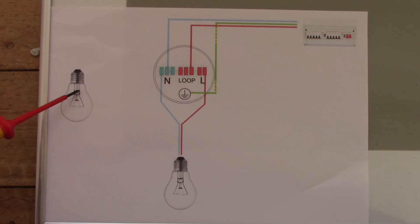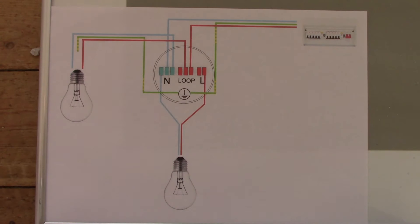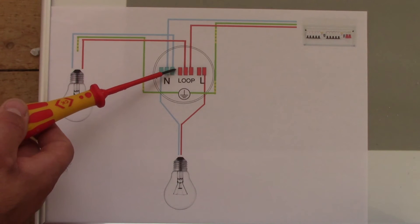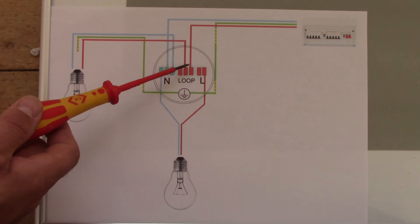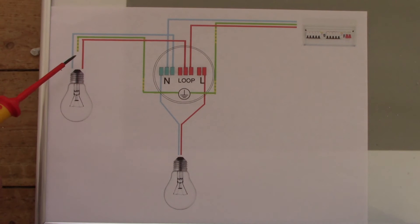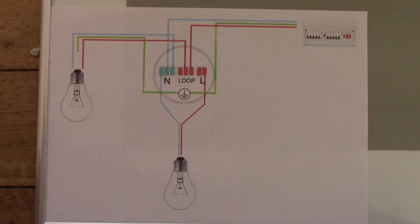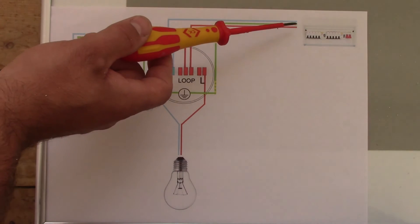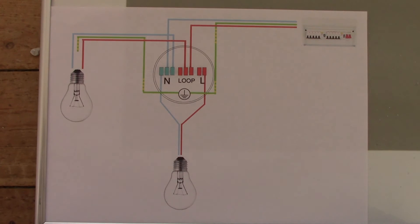Now we've got another light in another room and we want to connect it to this ceiling rose in order to have electricity there as well. We've connected the second ceiling rose into our junction box — we took the neutral cable from the neutral terminal going up to the other ceiling rose, we took the brown cable from the loop going to another junction box, and we connected the earth wire to the earth terminal. Now we've got electricity going from the consumer unit to our loop, and from our loop to another loop, and from neutral to another neutral terminal in the other ceiling rose junction box.